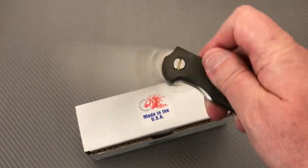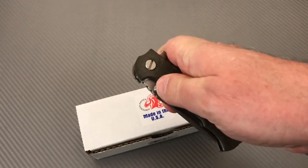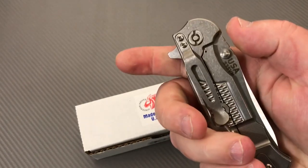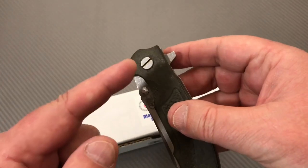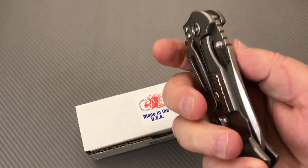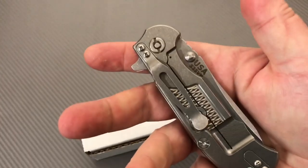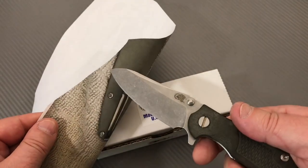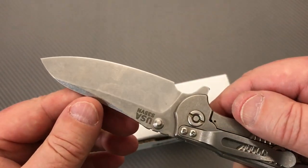It's got dual thumb studs, but of course I use the flipper tab instead. That detent is really stiff — trying the thumb studs, that's tough. The flipper tab is so much better. If they really wanted to make this a flicker instead of a flipper, they'd lighten up the detent. It's reasonably sharp out of the box, no problem there. S35VN has been around for a while now — it's very good steel, a very good user steel.